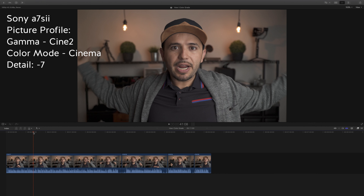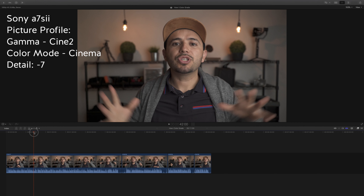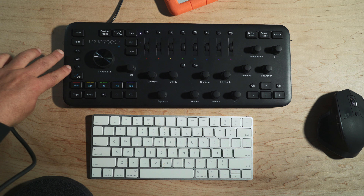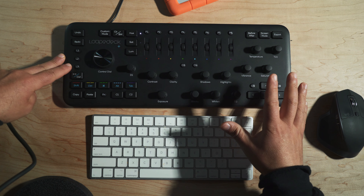I went ahead and imported the media of the video I just shot and this is what it looks like without any color grade — Cinema Cinema profile. It's relatively flat, not as flat as Log 2, so it's easier to grade. That's why I prefer this profile.